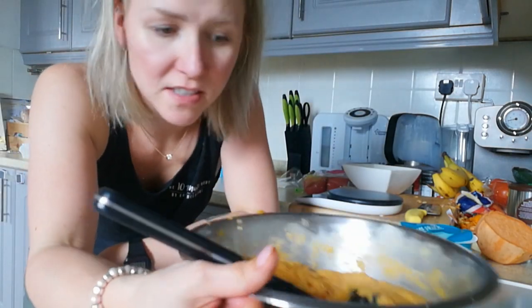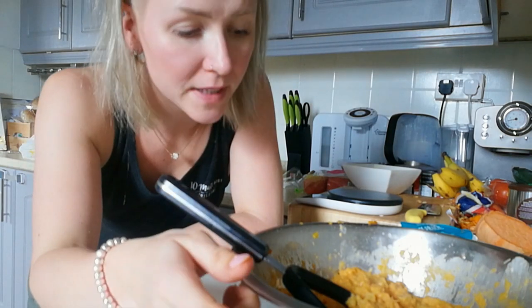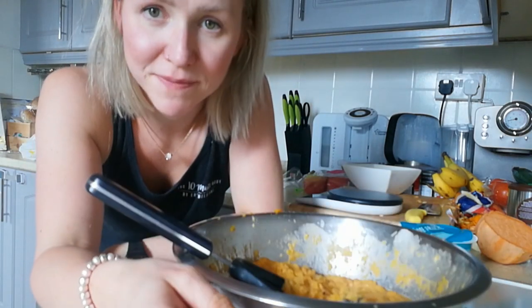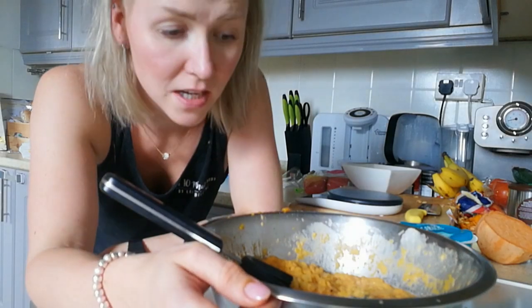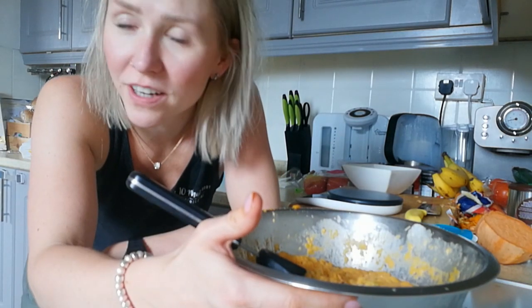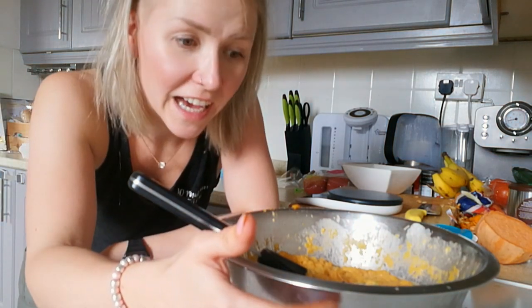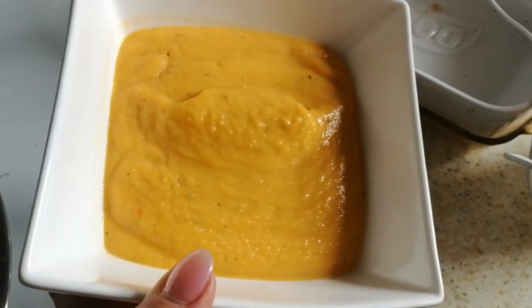Now for the least favorite part — washing up. I actually enjoy it but not right now, I just want to sleep. I've had my fish pie. Here's the soup — I'm not going to eat it straight away but it took literally seconds to make once the veg was cooked. Delicioso! Thanks so much for watching. If you've got any recipe ideas you'd like to see me cook, let me know.